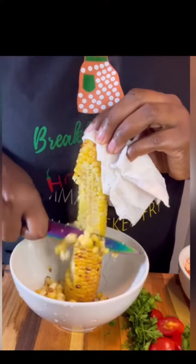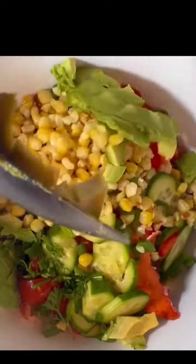Separate the kernels from the cob, then add in your lobster, fresh parsley, tomato, cucumber, scallions, roasted corn — and let's add some avocado too. Throw in that dressing and mix it up generously.